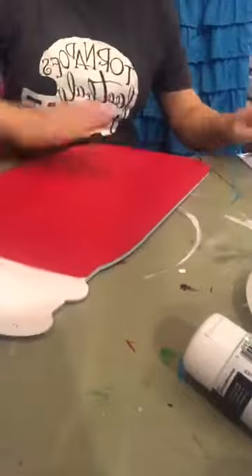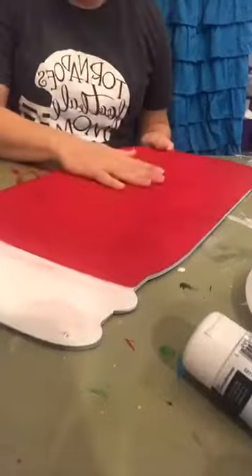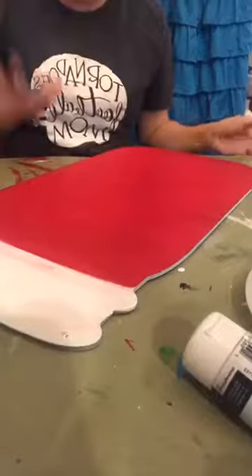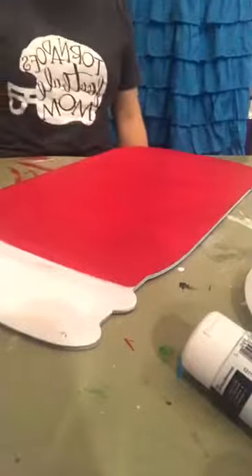Okay, so here it is. I have already put one coat of paint on it, and I'll tell you a secret — that's all the red I'm gonna need, which is fabulous because normally red takes several coats. I'm gonna shut my door so the dogs will not be so loud. It's raining outside today, it's disgusting.